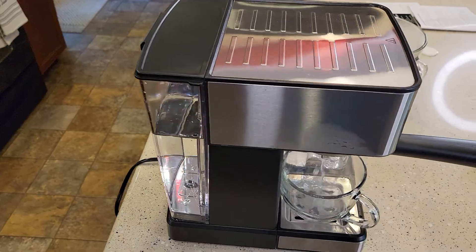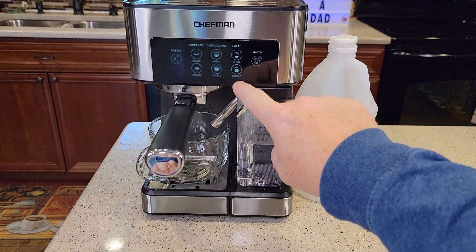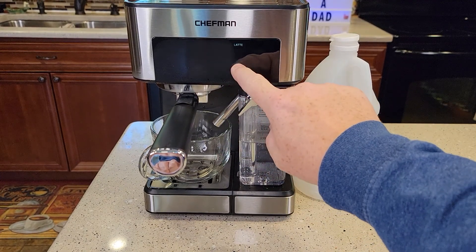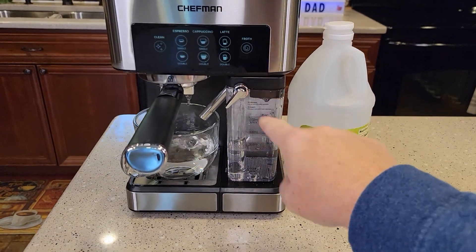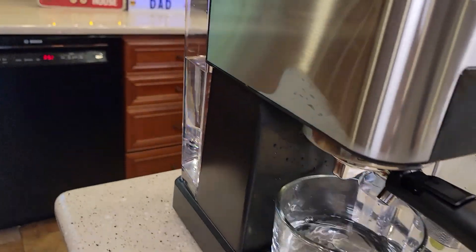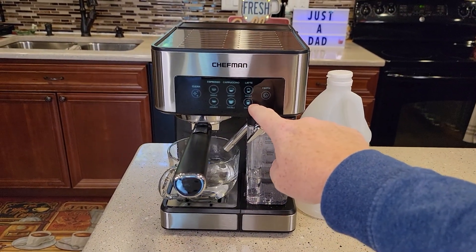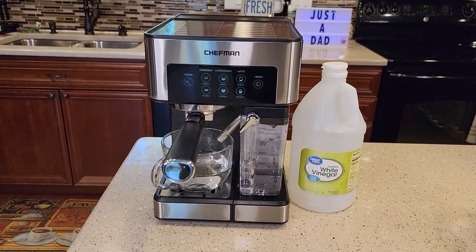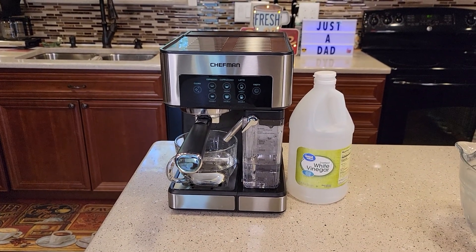Maybe even a little bit more. After about the fourth double latte, you're going to have to put some more fresh water in to finish brewing out the rest of that water in the back. Just keep hitting the double latte until it's all empty, then the machine is ready to use. You have to give yourself about 45 minutes start to finish on this. Thanks everybody for watching.